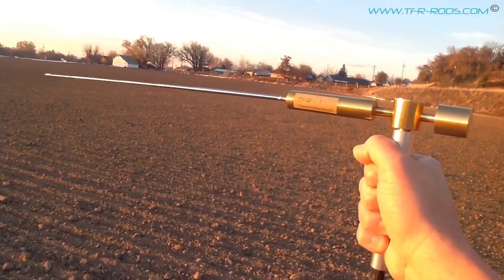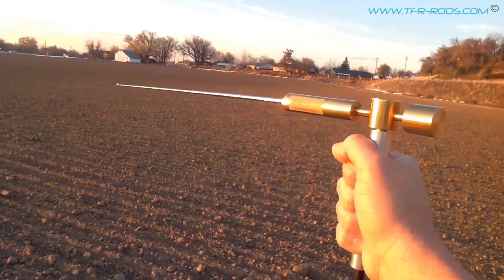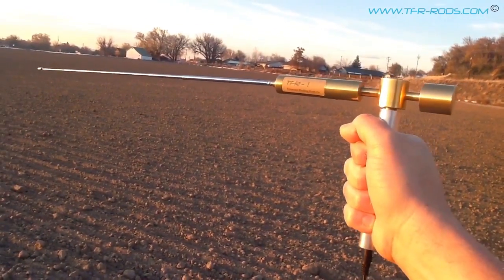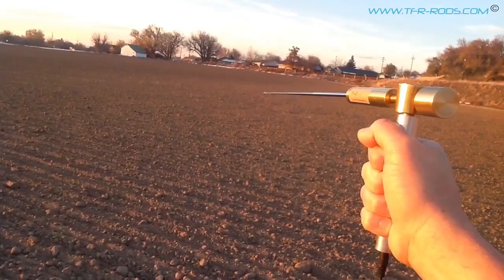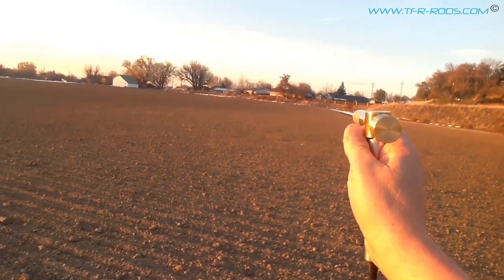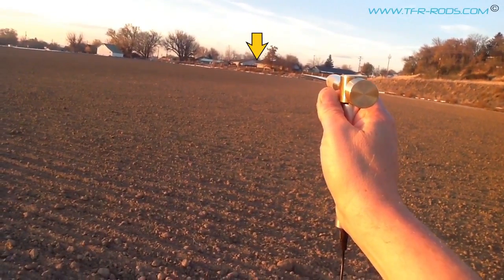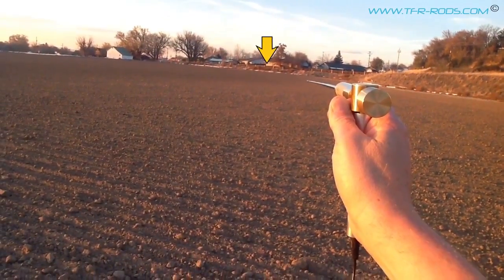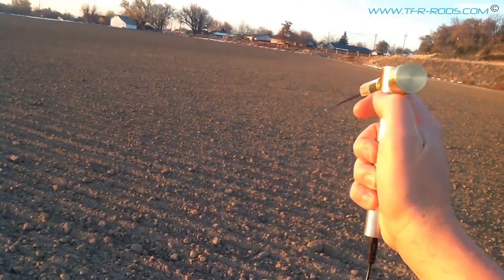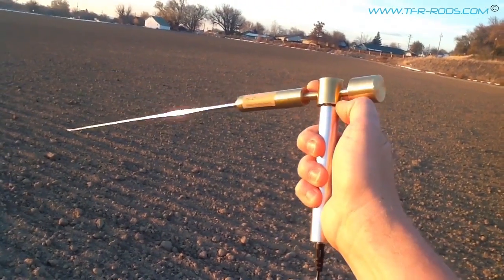I've got the TFR-1 rod here with the standard booster, ready to show you a signal lock on the gold coin. It's an approximately two gram gold coin from the 1900s. I'll just point with the antenna — you see that tree over there? Just to the left of it, near the ground, you can just barely make out the two orange cones. That's where the gold coin is. Right now we're at approximately 600 feet, which is close to the range with the standard booster on the TFR-1 rod.